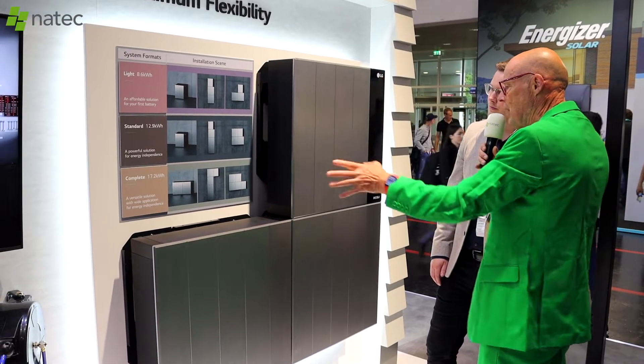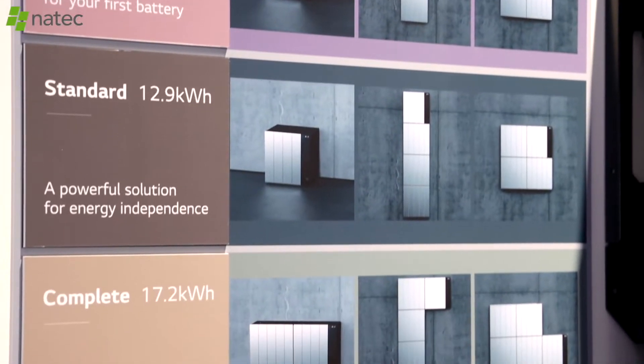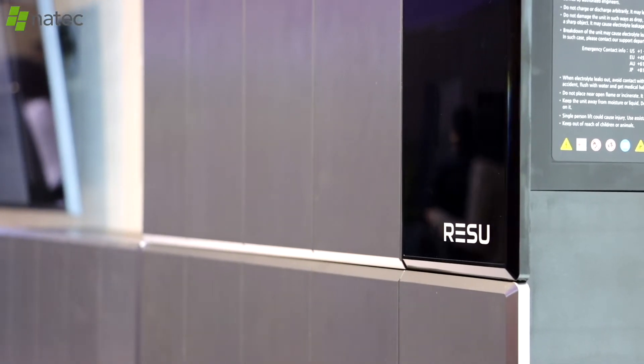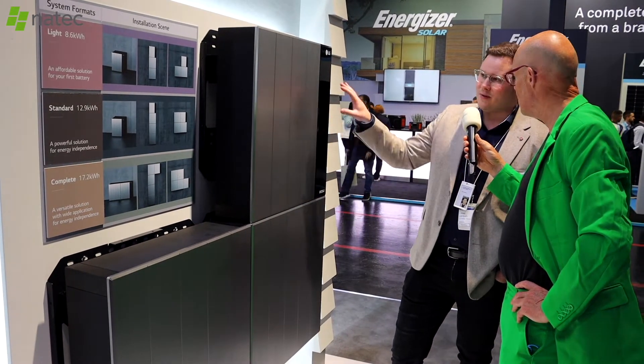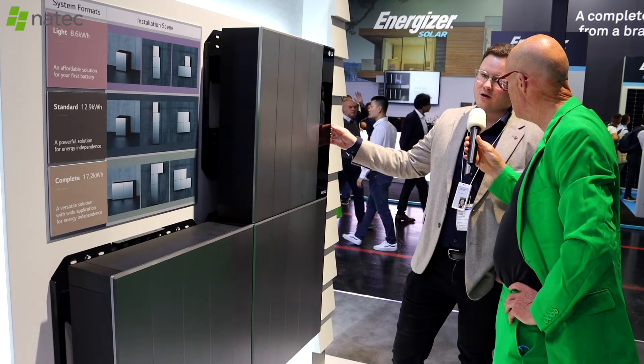Is 17.2 kilowatt hours the maximum? Exactly. One system at full extension is capable of providing 17.2 kilowatt hours of energy. And if that's not enough, you can purchase a completely new system like that and install it alongside the first one, combining them together.